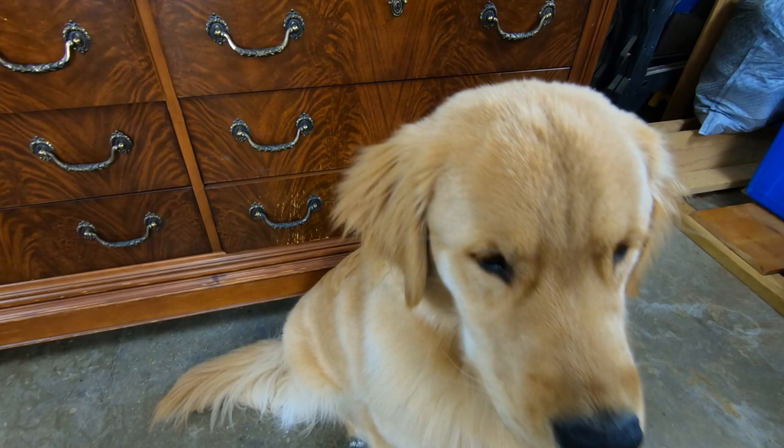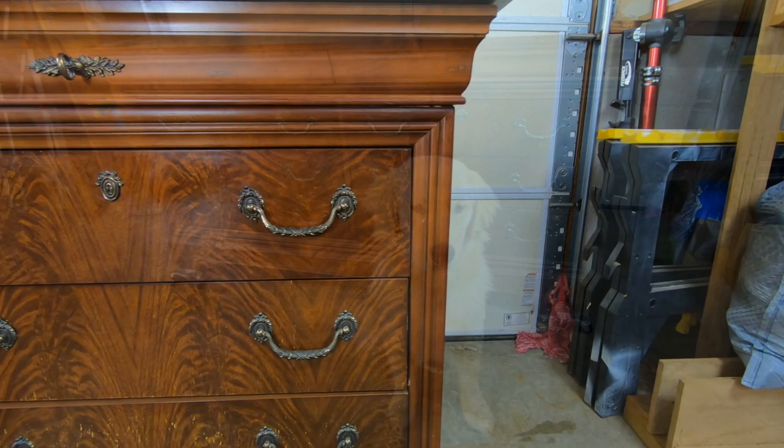I got my camera out to take a before picture and Nico promptly sat down in front of the piece. So there you go Nico, there's your five seconds of fame.